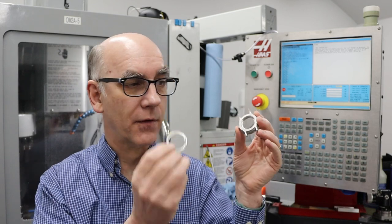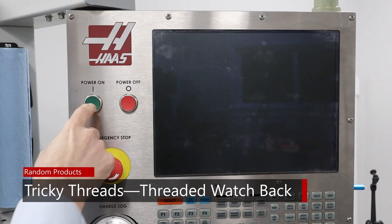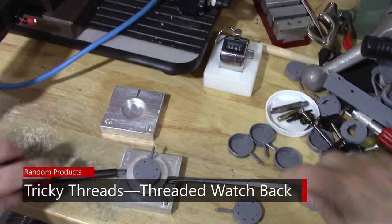The question is, how do I make this back so it threads onto this case? In a previous episode about a year ago, I was working on the watch project. In that version the back was screwed onto the body with six screws, but Thomas decided to switch that to a screw-on back, which meant I needed to have threads on the back of the case itself.